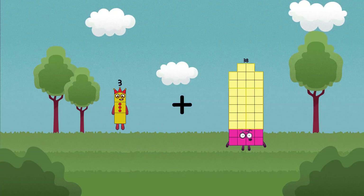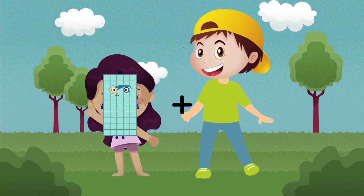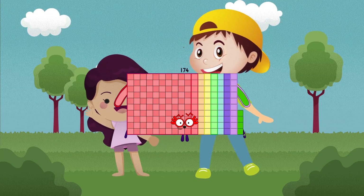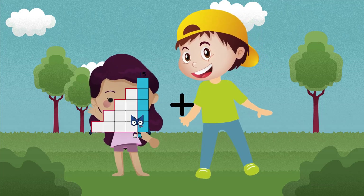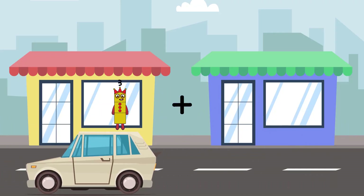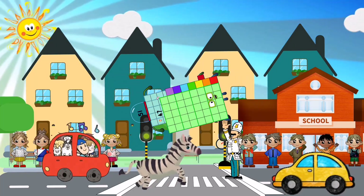3 plus 86 equals 89. 86 plus 88 equals 174. 15 plus 6 equals 21. 51 plus 47 equals 98.